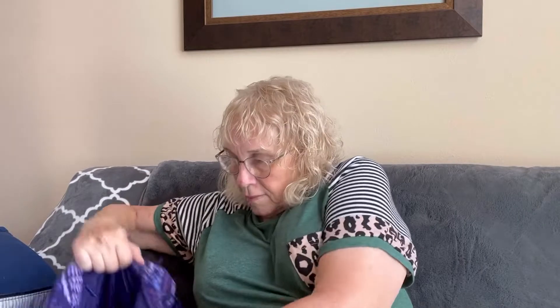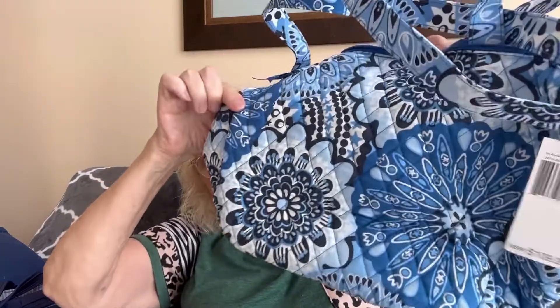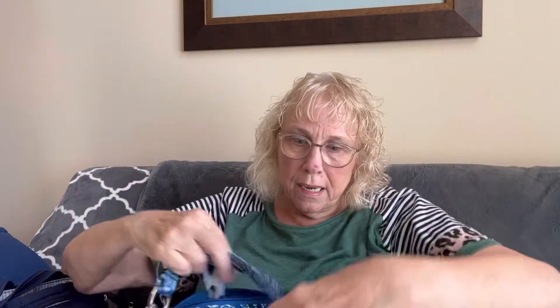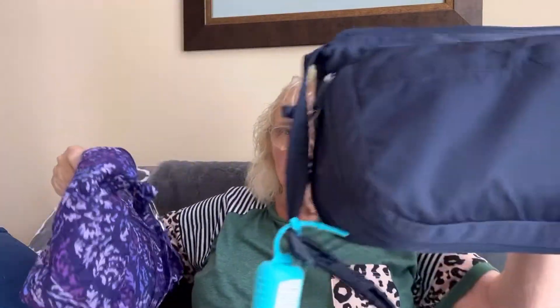My dilemma is, before I left I was using this purse, and while I was on my trip I was using this purse. I merged some of this into that one, but I don't want to use this one right now — I want to switch to this one. Isn't that pretty? Pretty, pretty, pretty crossbody, because I really like the crossbody. I've got to clean this one out. This one's a Vera, this one's a Travelon, and this is a Vera.